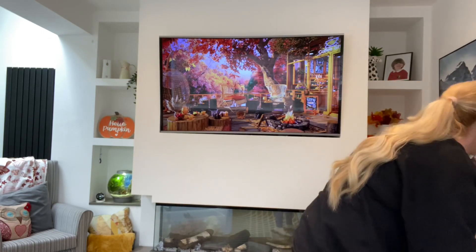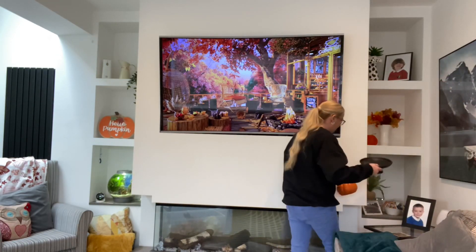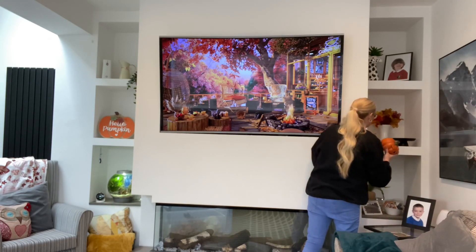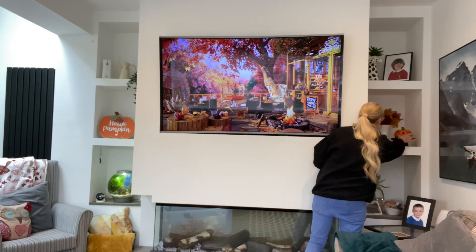I'm just swapping out the eucalyptus I normally have in there for some autumn stems — I think I picked these up from a market last year. Then I'm going to pop on a little black riser with a cute little pumpkin on it that I picked up from HomeSense.